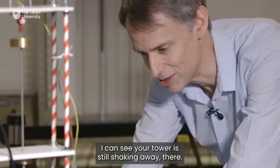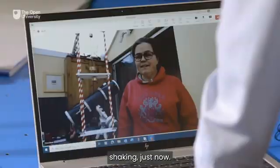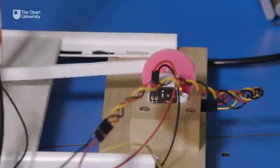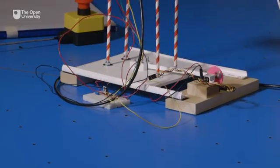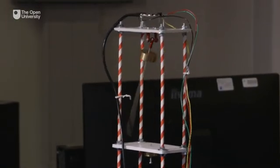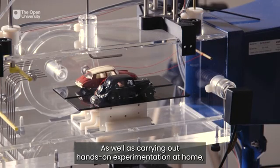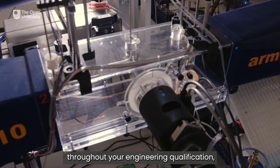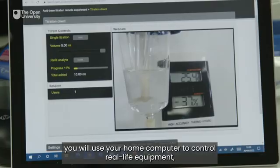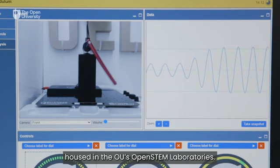Thank you so much, Fiona. I can see your tower is still shaking away there. As well as carrying out hands-on experimentation at home, throughout your engineering qualification you will also conduct remote experiments where, via the internet, you will use your home computer to control real-life equipment housed in the OU's Open STEM laboratories.